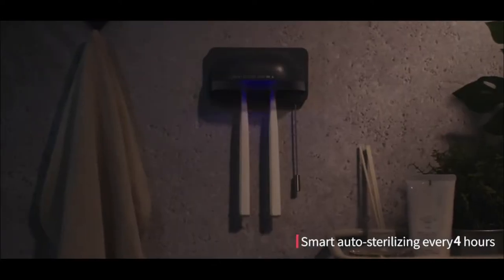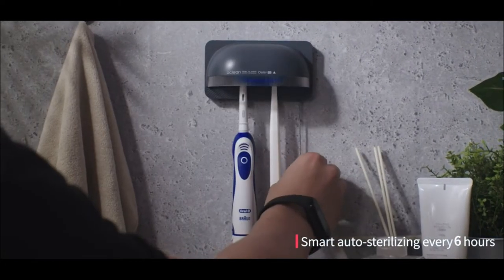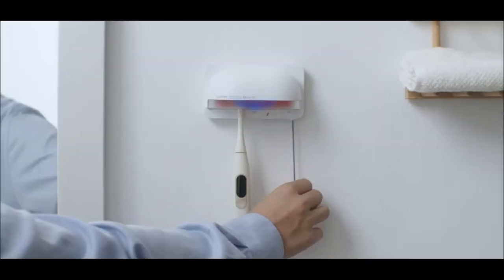UV LED sterilizes the surface of the toothbrush and brush head. Auto sterilization every six hours — automatic sterilization for two minutes every six hours.